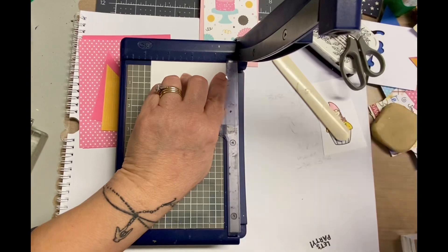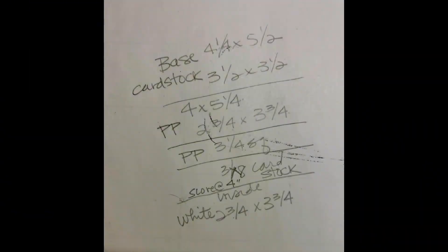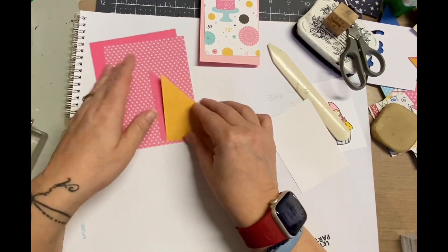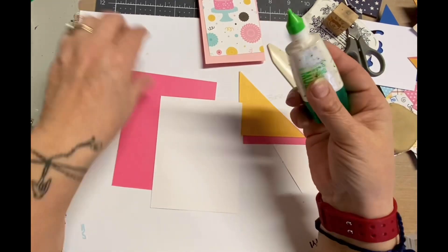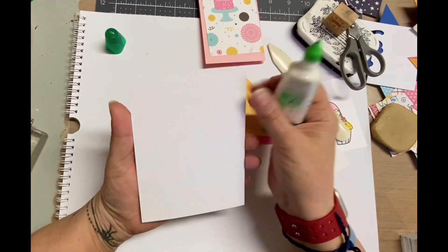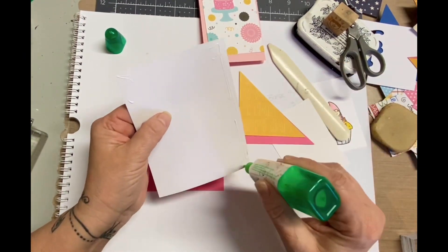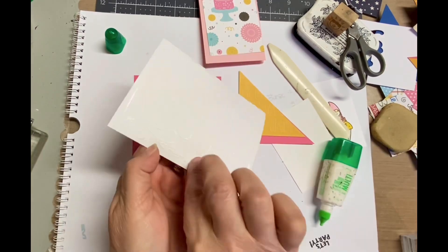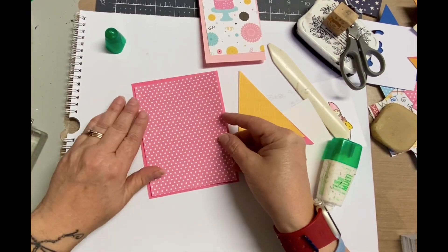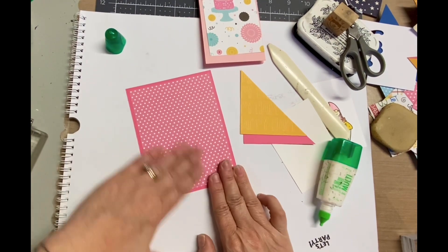I grabbed three different pattern papers for this and two different color cardstocks, and here are the cutting directions if you want them — you can pause that and print it out, or you can go to my blog where I have a link to the card maker where I got the idea from. I think it's super fun and really easy. This pattern paper is from a six by six pad that I bought from the Dollar Tree.